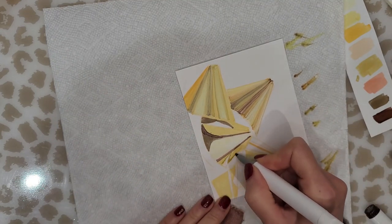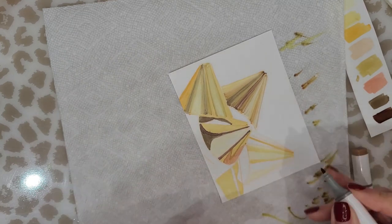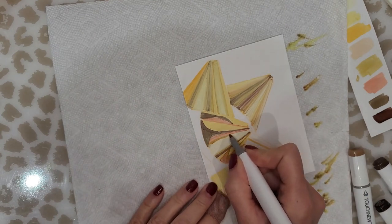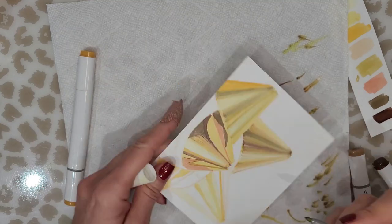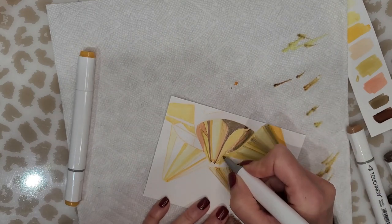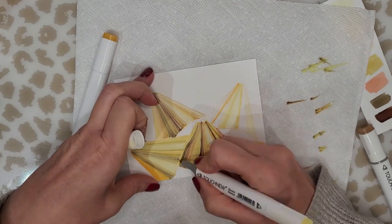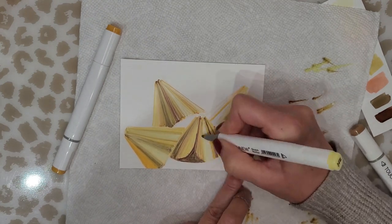I'm doing each section individually, adding in my light colors and dark colors, then using that lighter shade of yellow to blend the colors together as nicely as possible with alcohol ink markers. You can see that some lines show up, but all in all I think it turned out really well for a first time. This section gave me a little bit of trouble, but I wanted to maintain it as well as I possibly could so it accurately matched what I saw in my reference photo.